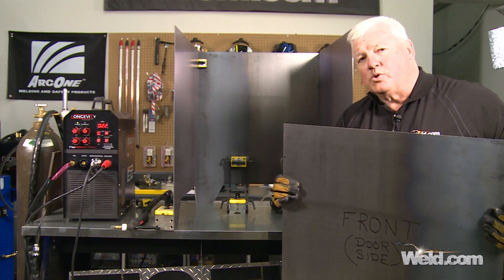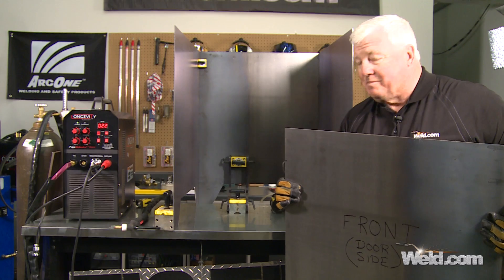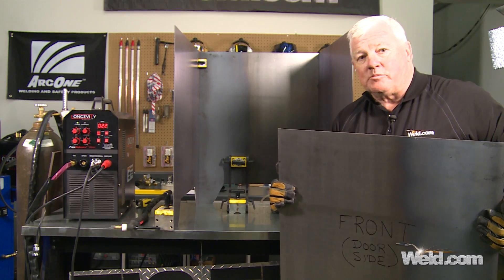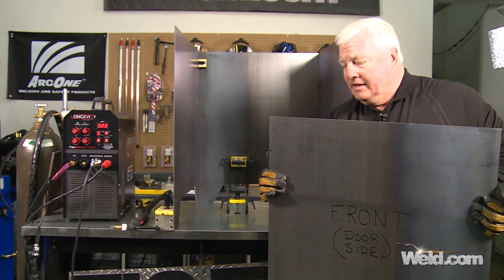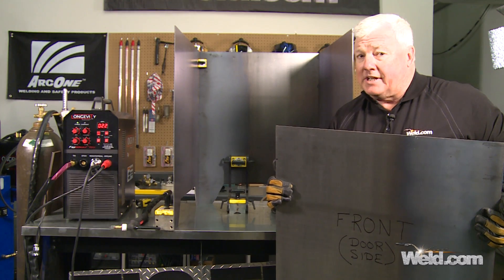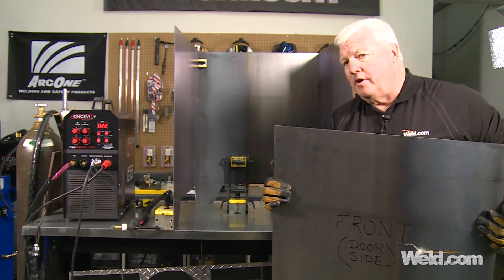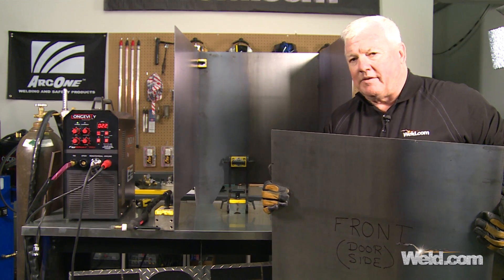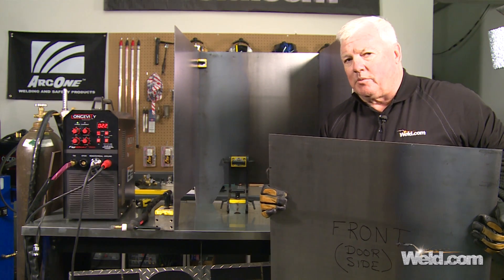Now that I have the two sides and the back all tacked up, fairly square — I'm using magnets, but you can use pipe clamps or anything else. I'm going to put the front face on and do the same thing. I've got about four tacks per joint, so I'm going to put the front face on, put four tacks on, and then we'll have it in the as-tacked condition. Then we'll do some measuring and see where we stand.